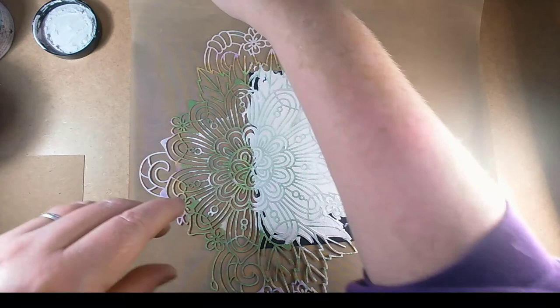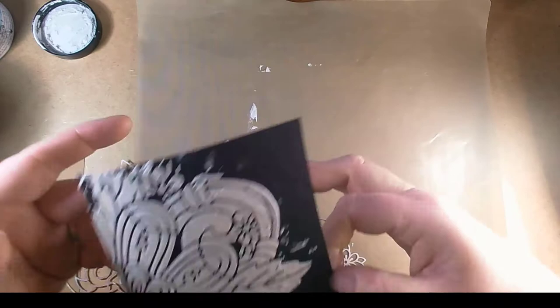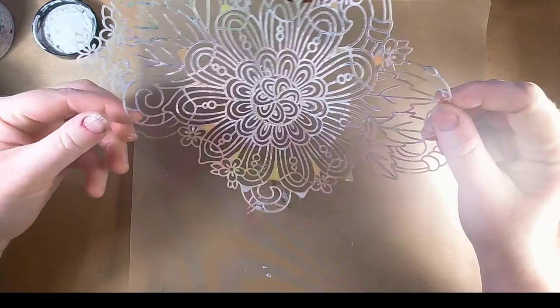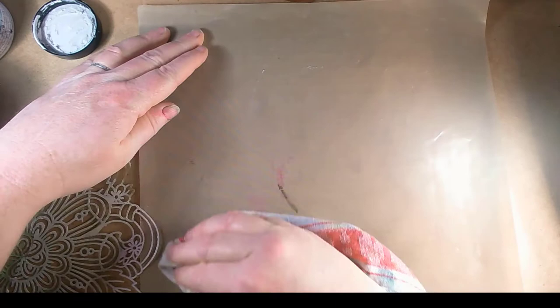There's quite a lot left on there so I'm just going to pop it back in the pot and push it down so it doesn't dry, then lift the stencil off. You can see I've got quite a good image there — it's quite crisp. We have gone over the edges so I'm just going to clean along the edges, then pop it to one side while I do the next one. I'm just checking to see if it has gone through to the layer underneath, and it has a little bit, which means we're going to get a mess on the next sheet.